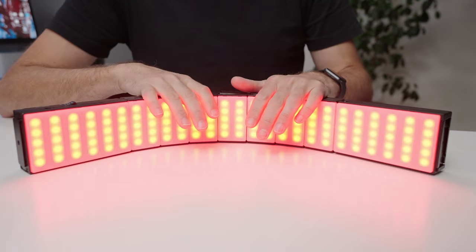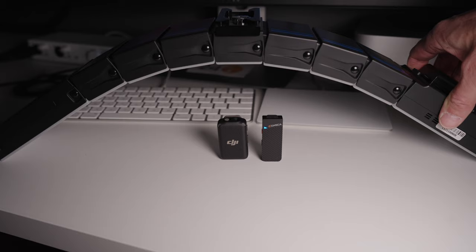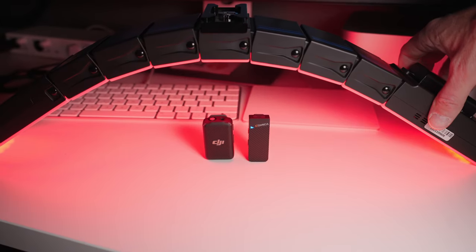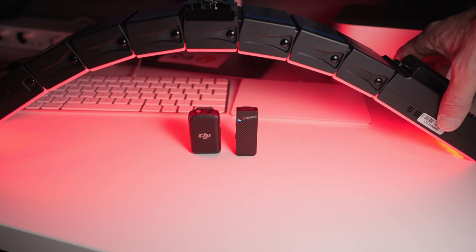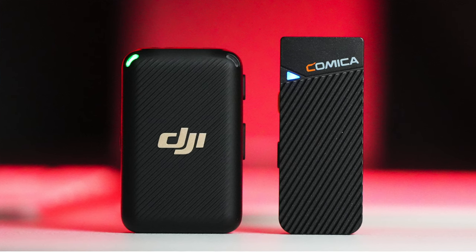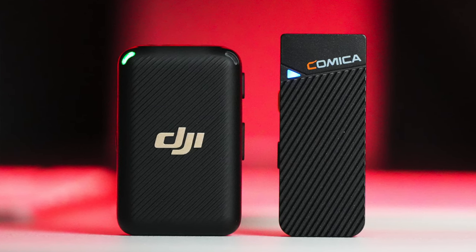The next way I'm using this light for product photo and product video is as an edge light, rim light, or wraparound light. I'll have situations where I've got a product with a nice lighting setup, but I just want to do a nice outline around the outside of the product — either a white outline that looks natural, or a colored outline using the HSI or RGB mode. My last three or four product thumbnails, basically every product thumbnail or video I've done since I took these out of the box, I've been using these — mainly for that wraparound or as a backlight.